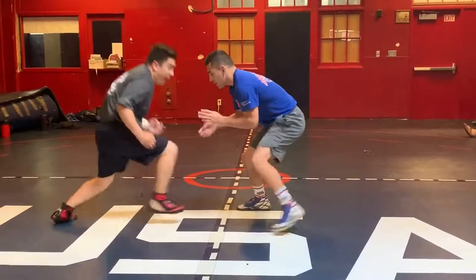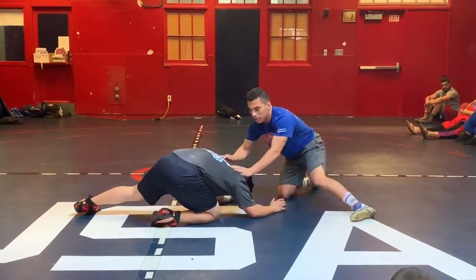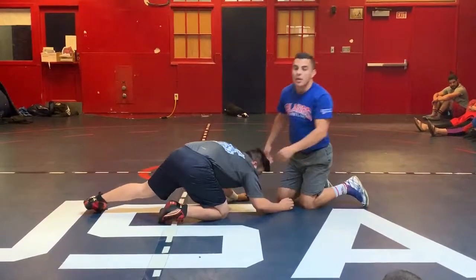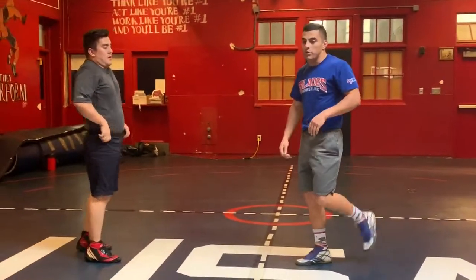Ideally when someone shoots in on me, I want to stop his penetration, stop his shoulders from hitting me by down blocking. But at state, you're going to wrestle studs. They're going to be good. They're going to get in on your legs every once in a while.